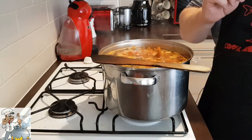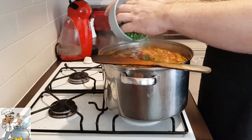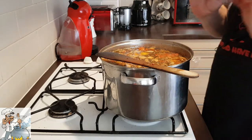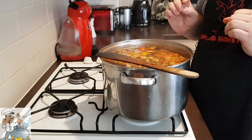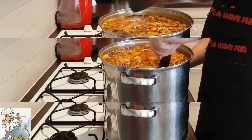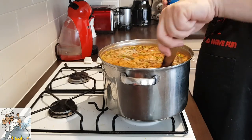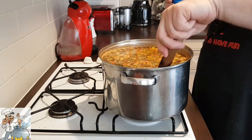Now I'm going to add the green peas — just literally two to three minutes before finishing cooking. Taste again. That's perfect. Cook for another two to three minutes, then add the double cream. I'm adding about 100ml of double cream. If you like it more creamy, you can add more.